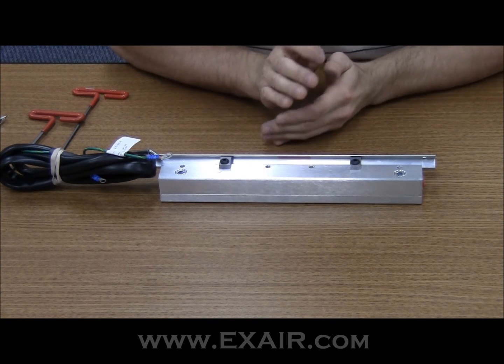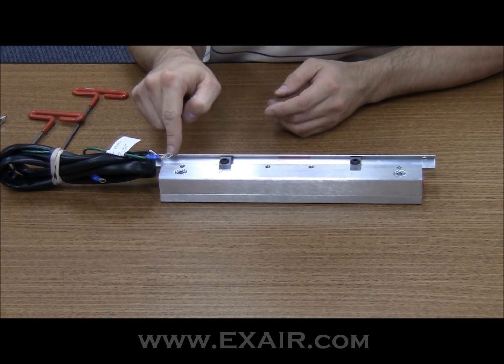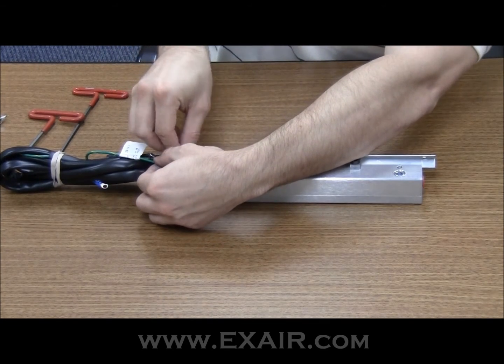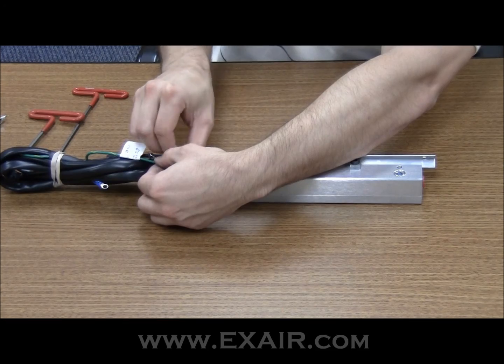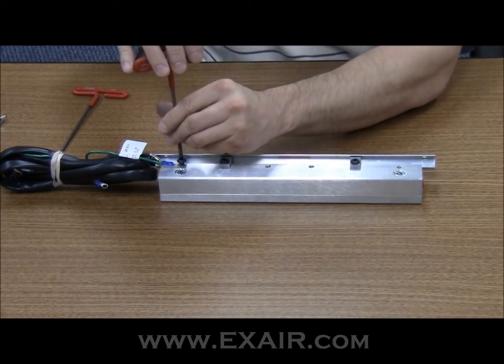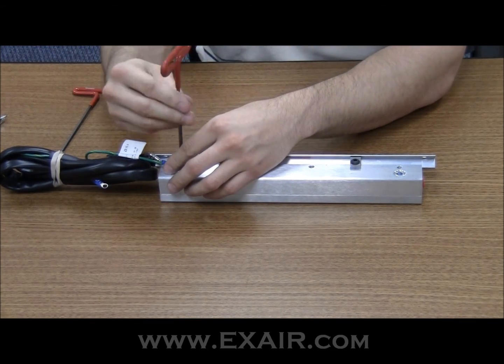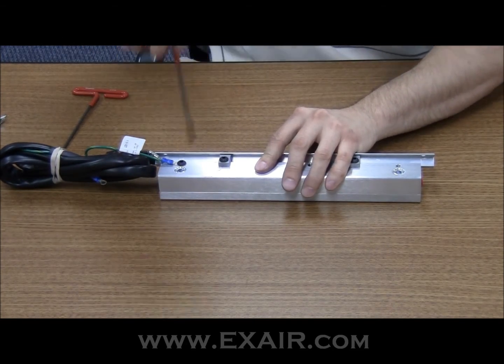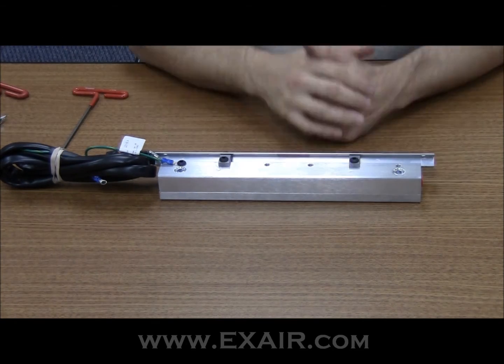Last, but definitely not least, ground the ion bar to the air knife. And that's it.